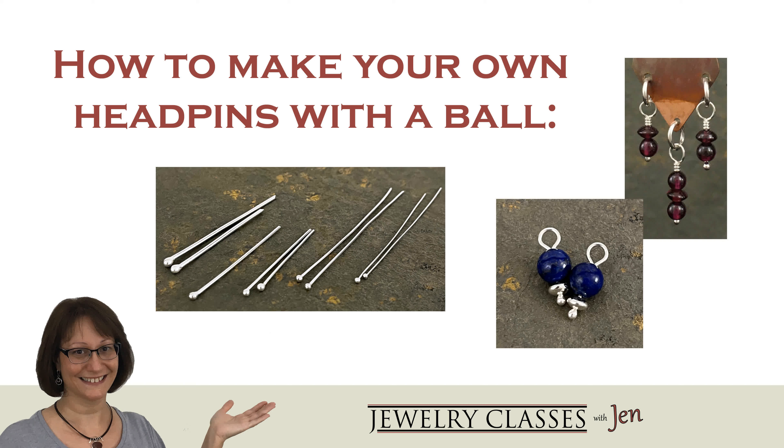Want the secrets to making a head pin for a bead dangle with a ball on the end using sterling silver wire? This is Jen Hanscom, your practical guide for making quality crafted silver jewelry at home.